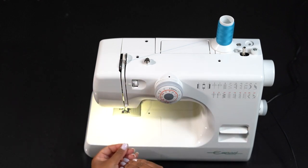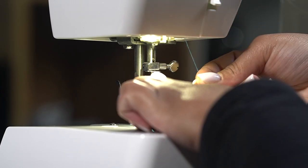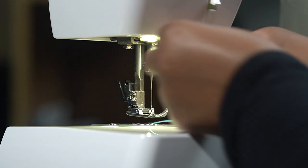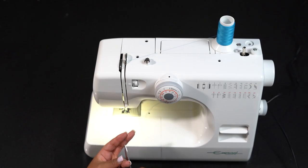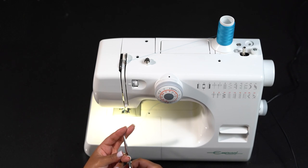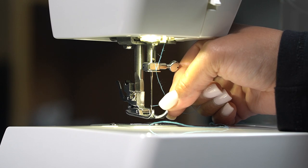You'll be able to feel the tension here. Draw thread down the slip into the needle bar thread guide. Lastly, thread the eye of the needle. You may have to cut the thread with a pair of sharp scissors for easier threading. We do not advise you ever lick or wet your thread.